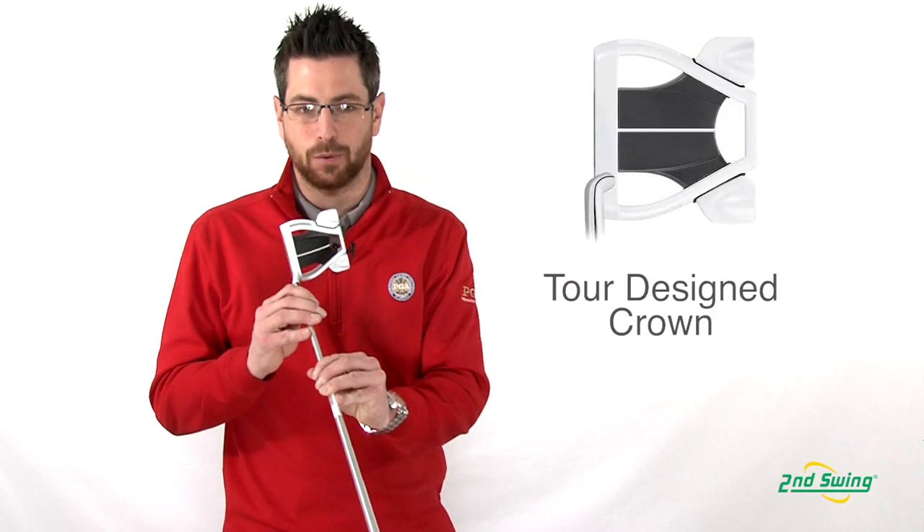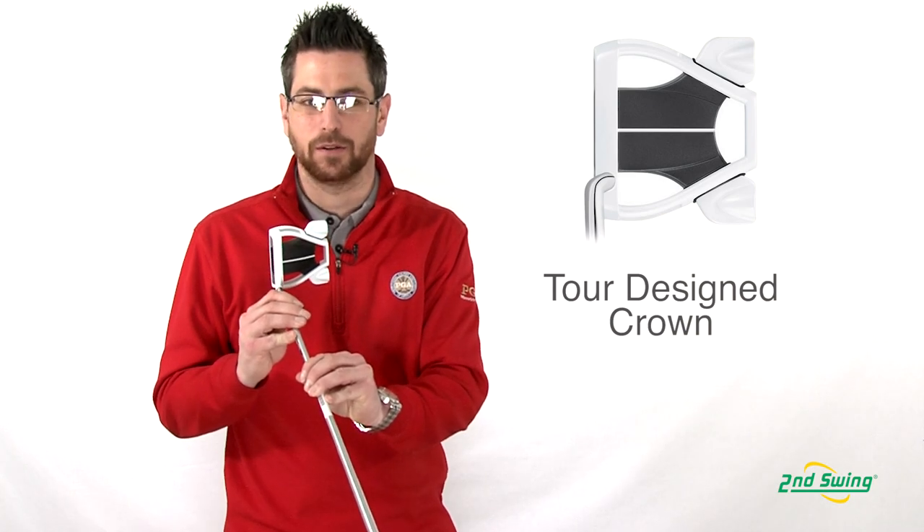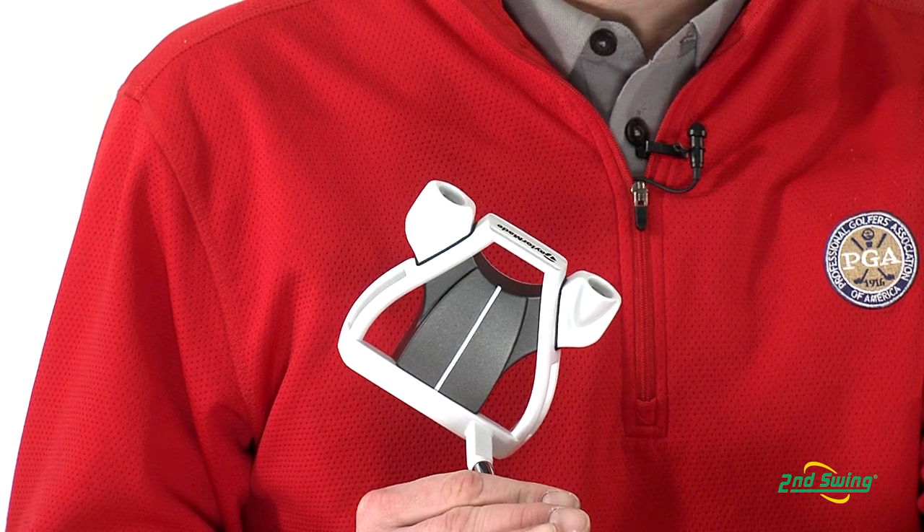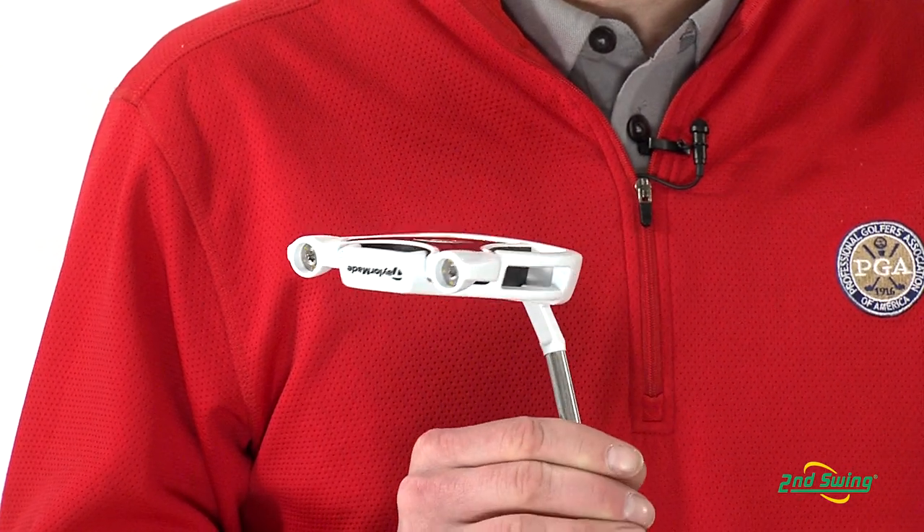With the new Tour Design Crown that flows smoothly to the outer frame for less distraction, the black and white frame along with the white line promote focus, accurate aim and stroke awareness.